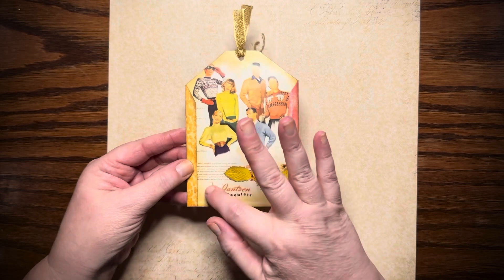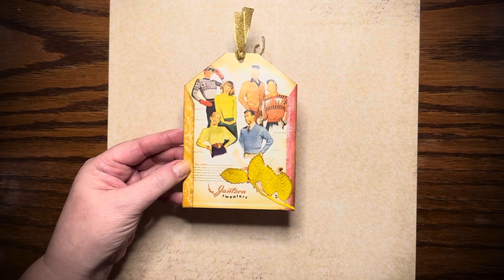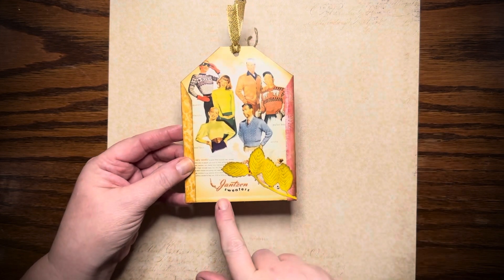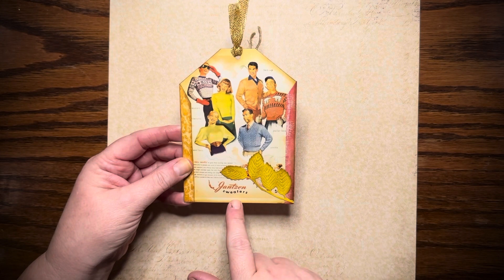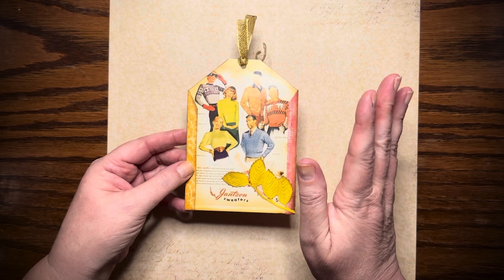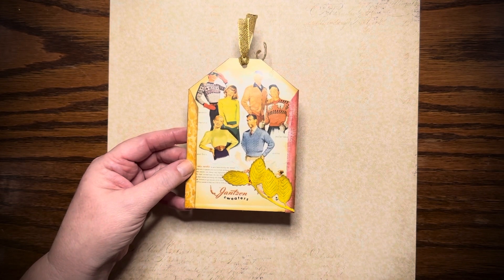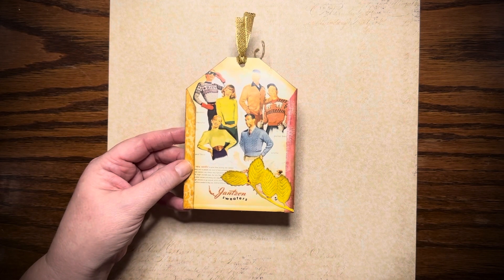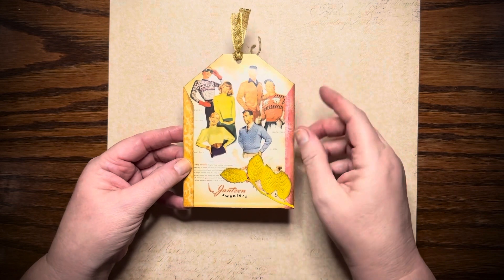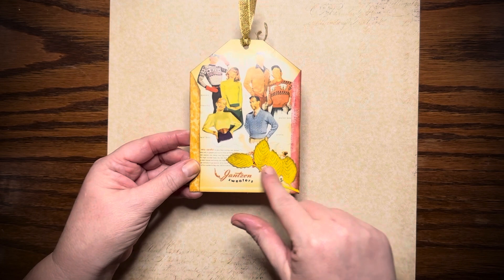I have these postcards that are vintage — well, they're not actually vintage, they're just prints — but it's a postcard for the Janssen Sweaters Company, and I thought that was appropriate because here where I live it gets cool in the autumn, which is September, October, November, and that's so cute with the little sweater advertisement.